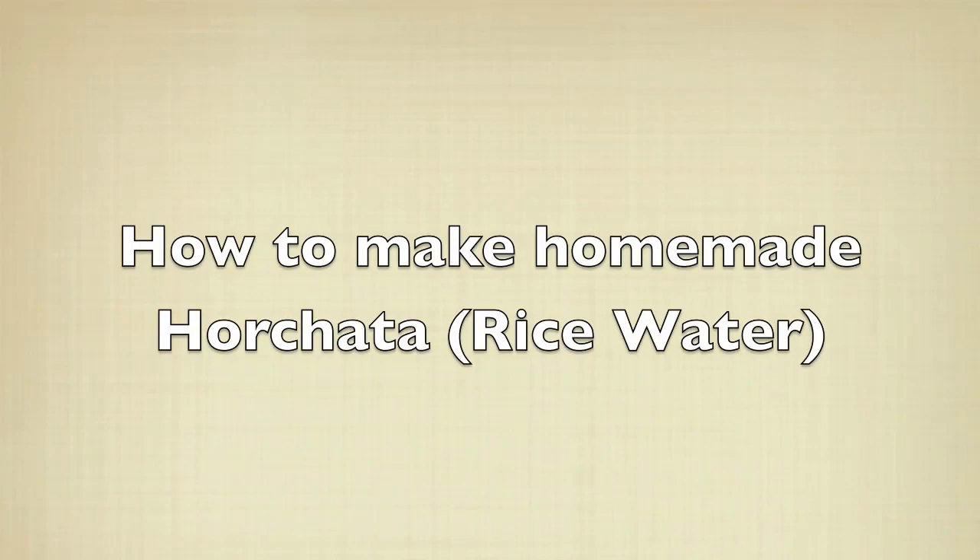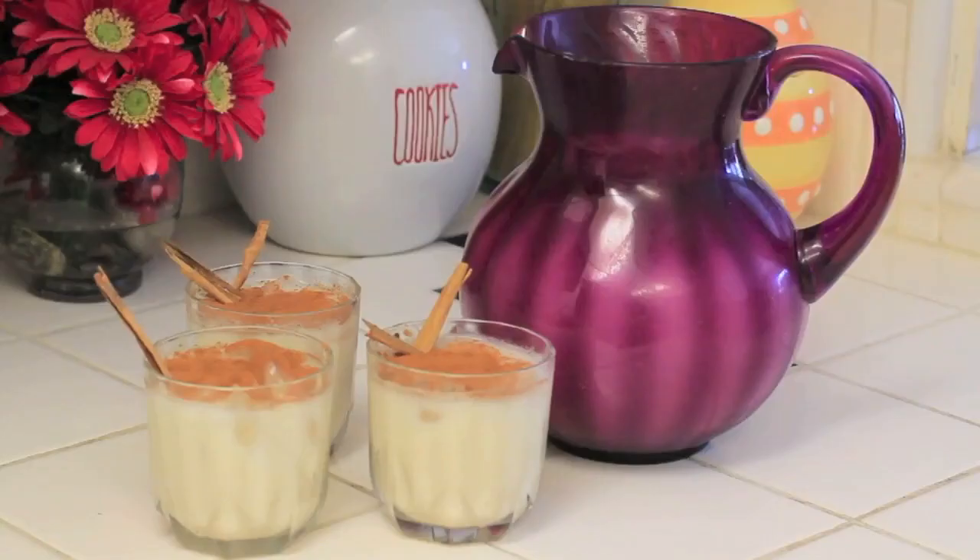In today's video I'll be showing you how to make one of my favorite all-time drinks, which is horchata. Rice water is famous all over Latin America but each country has its own unique flavor. In Mexico horchata is made out of rice, so since I'm Mexican, that's how I'll be showing you how to make it today.